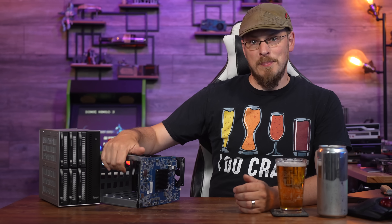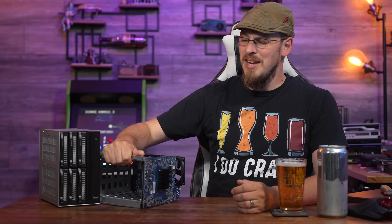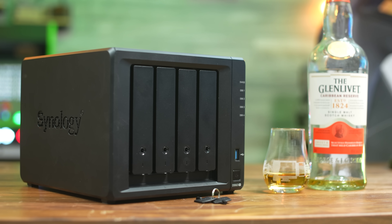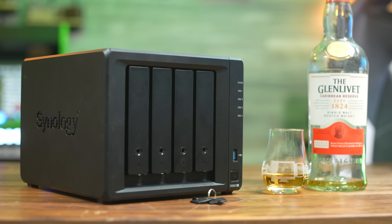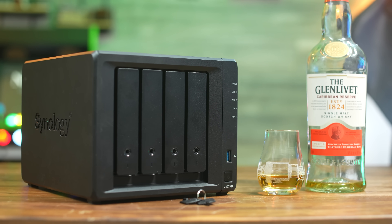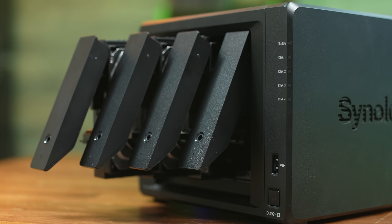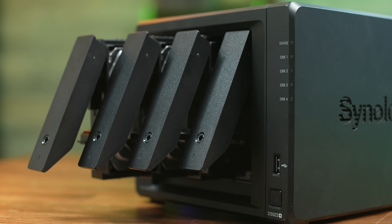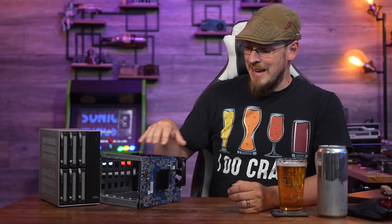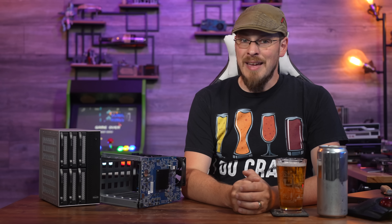We'll start with the more difficult option, and that is what's left of this Synology DiskStation DS923+. Before it reached this state of disassembly, I did some research on Synology's practices of locking down their hardware to their OS, and the news isn't great. While some of their enterprise rack mount units are pretty open when it comes to BIOS or hardware restrictions, their appliances like this one — not so much. But I also wanted to tear it down and see for myself if there were any obvious answers or shortcuts to installing my own OS, no matter how unlikely that might be.